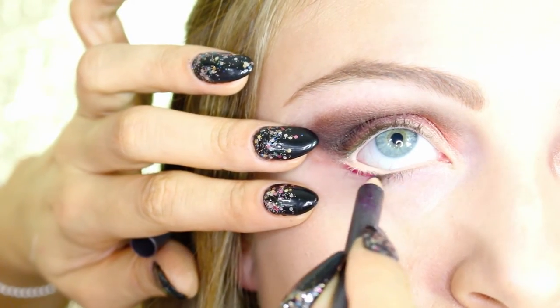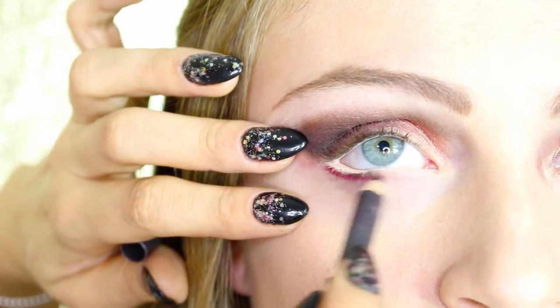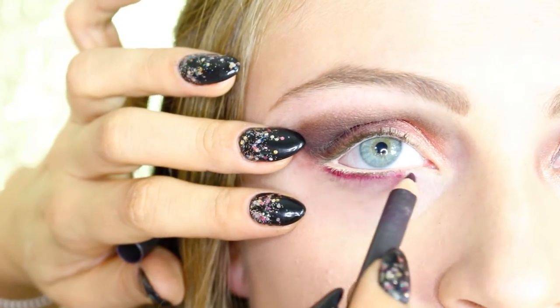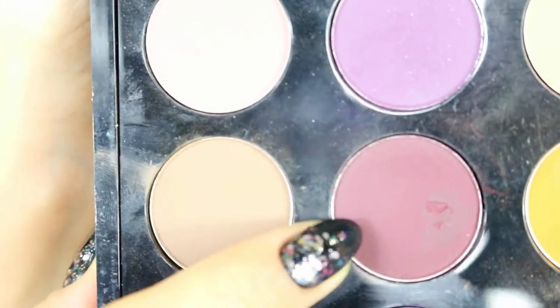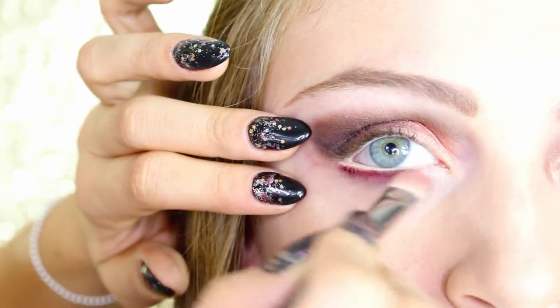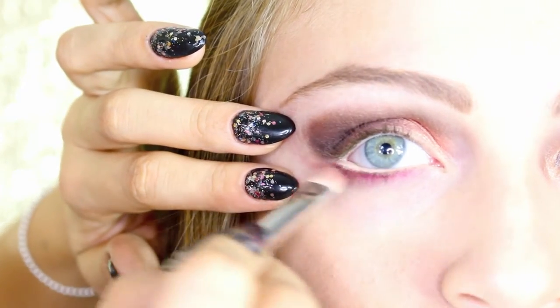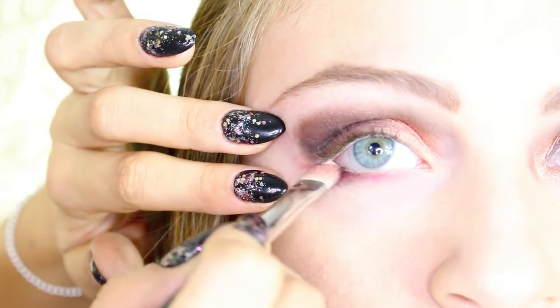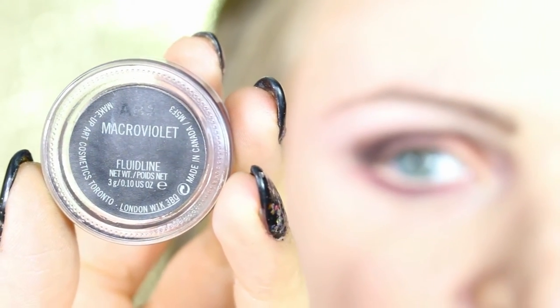Now we take the lip pencil from MAC in Vino, which is a beautiful color I always use on the eyes as well. We apply it underneath the eyes, stopping at the middle part. Then we take Deep Damson again — the shadow we used on the eyelid — and blend the pencil with this color to elongate the eyes on the outside part.